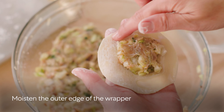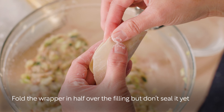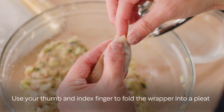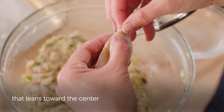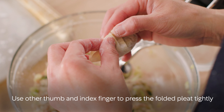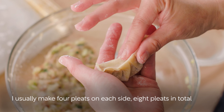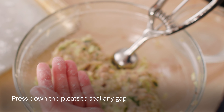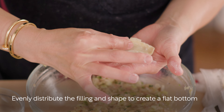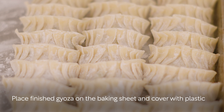Moisten the outer edge of the wrapper. Fold the wrapper in half over the filling, but don't seal it yet. Use your thumb and index finger to fold the wrapper into a pleat that leans toward the center. Use your other thumb and index finger to press the folded pleat tightly. I usually make four pleats on each side, eight pleats in total. Press down the pleats to seal any gap. Evenly distribute the filling and shape the gyoza to create a flat bottom. Place your finished gyoza on the baking sheet and cover with plastic to avoid drying.